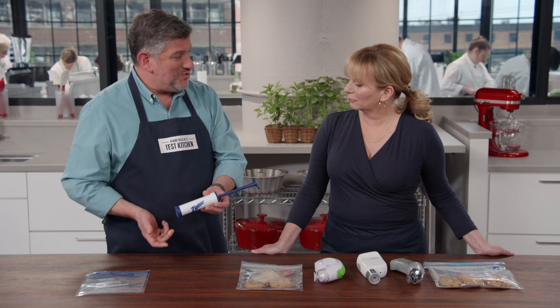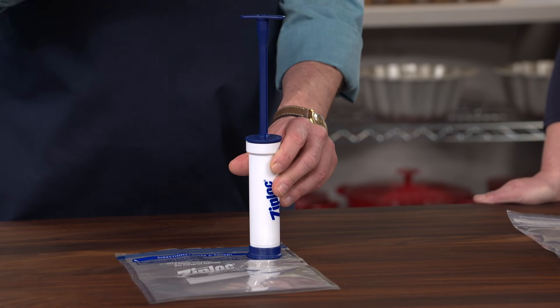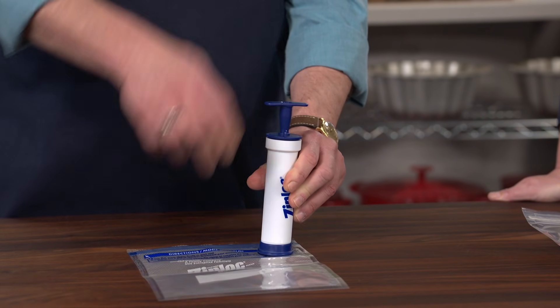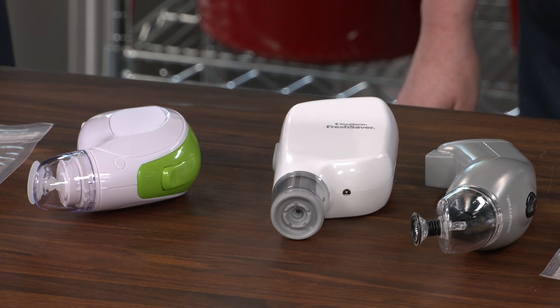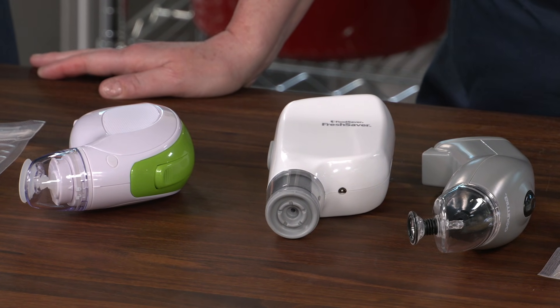One of the sealers is manually operated — you just put it right onto the valve and pump, like a reverse bicycle pump. The other ones are all electric. They all worked pretty well and were simple to use, sealing the bags in about 20 seconds or less depending on the size of the bag and what was in it. But they weren't all equally comfortable to use.